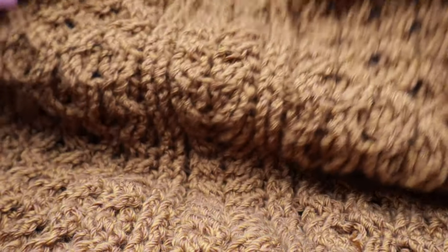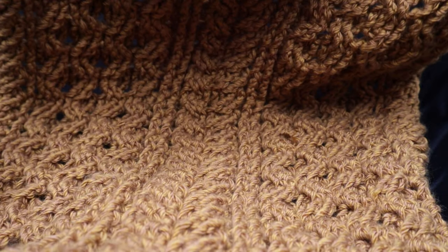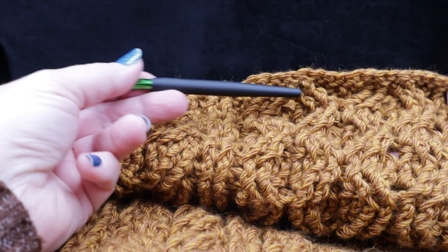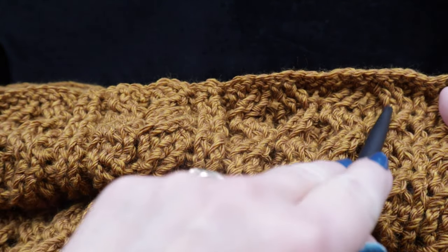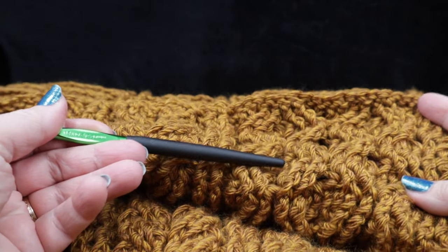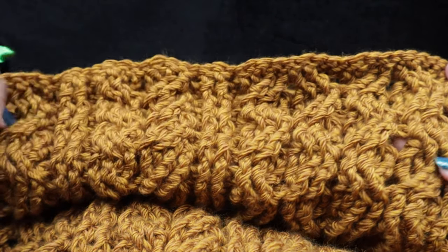This is what you should have after completing those 69 rows. Count not the honeycomb in the middle but one of the two on either side — you should have a total of 17 completed honeycombs. Now we are ready to work the perimeter round.